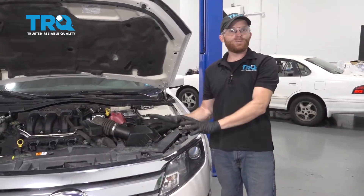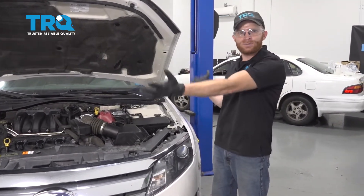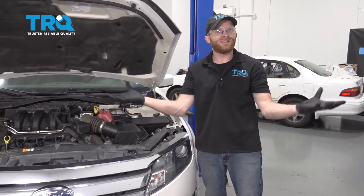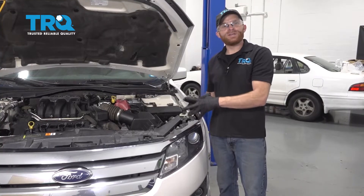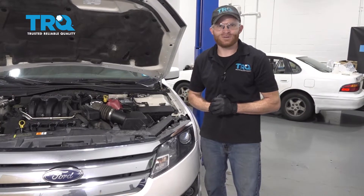Okay friends, at this point the fuel pump is in and we're pretty much ready to start this up. Something to think about: it's a good idea to open up all the doors and let it air out for a little while. You were just working in there with fuel so there's gonna be fuel vapors, and we don't want anything to spark that up. After that, if you have the ability to add the fuel that you removed from the fuel tank, go ahead and put it back in. Then hop in, start it up, and take it for a road test.